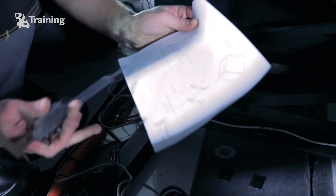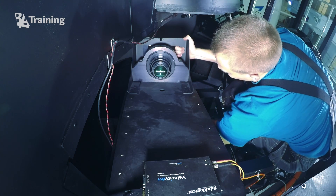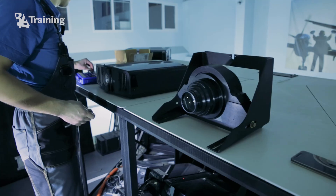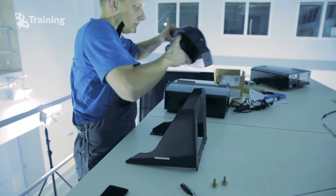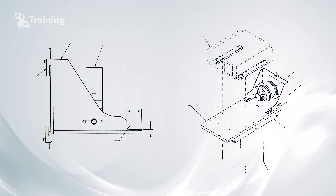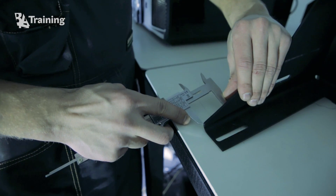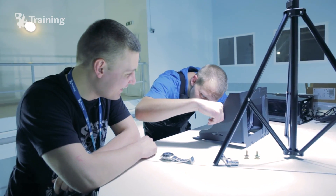Take off the lens support assembly from the projector plate for modification. The lens bracket modification is needed to adapt the new projector. Remove the lens from the assembly and set them in a secure place. Make measurements and cut the lens bracket as shown in the drawings provided by the manufacturer.